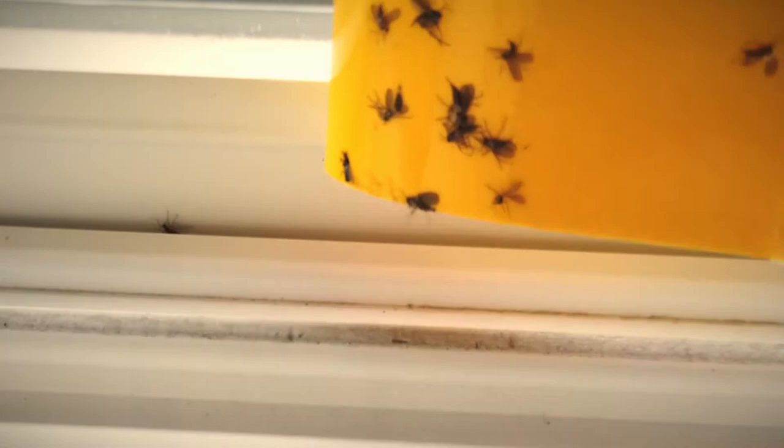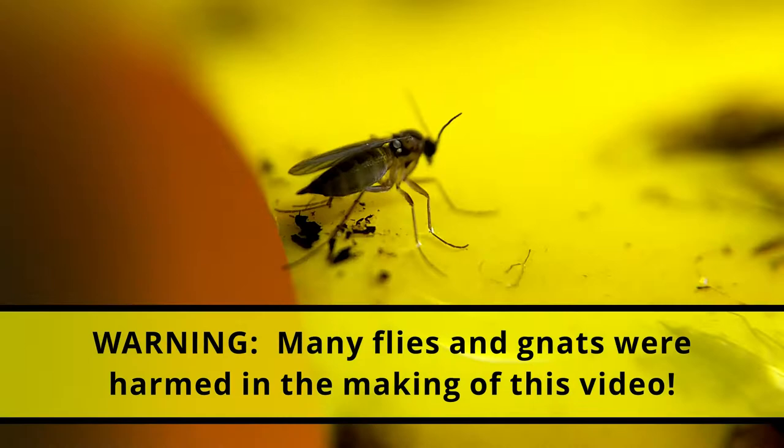He goes and hides underneath — sneaky, eh? If you are fed up with these pests too, then watch on, because you don't use the same strategy for both. I'm going to show you how to get rid of fungus gnats and fruit flies next.